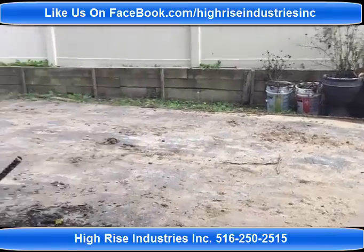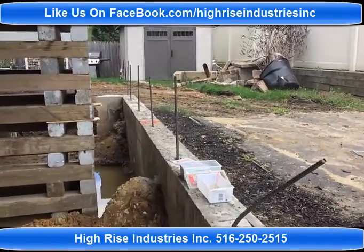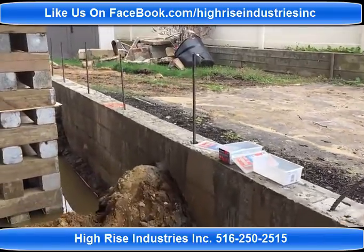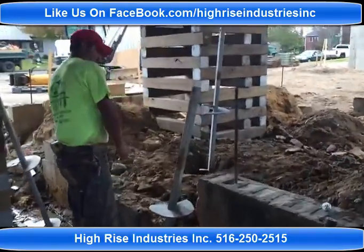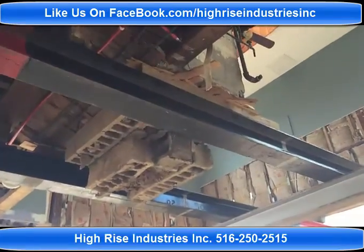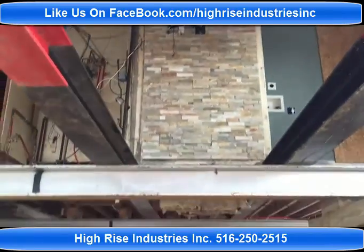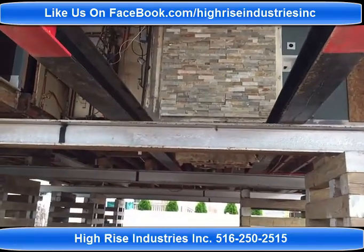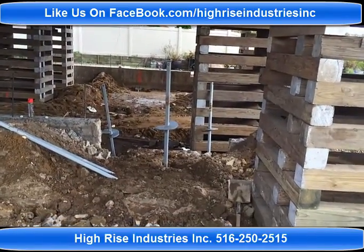We put some rebar on it to cap off the new foundation. We are putting some piles here to support this fireplace above us, right here. We are going to go around and show you. Here you can see the fireplace, and the homeowner is very sentimental about it — they wanted to keep it, and we supported that structure as well.